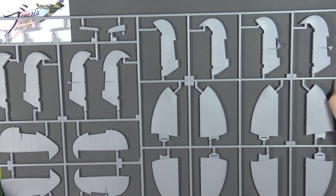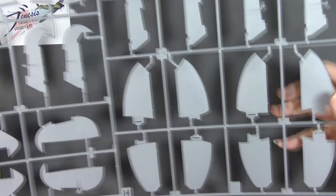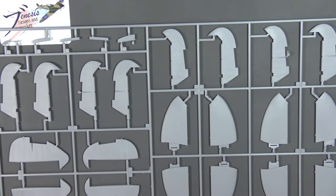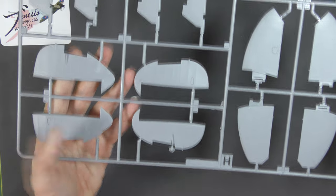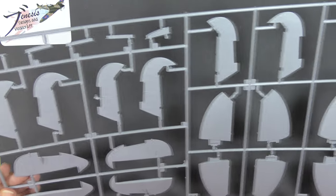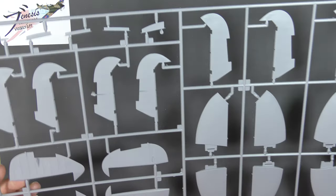Moving on to Sprue H — tail feathers. We've got early and late, or should I say late and later, options for the actual tail planes and elevators there. And we also have options for the rudder — the slightly greater area version with the pointy tip, or the standard one. Separate elevators obviously, and also separate trim tabs.